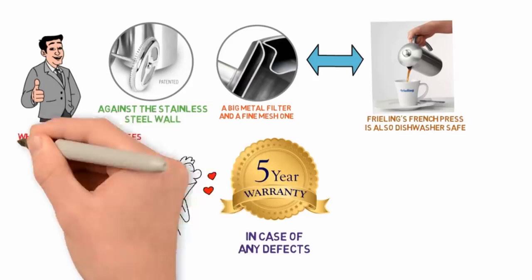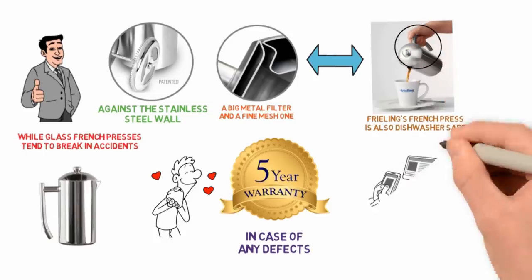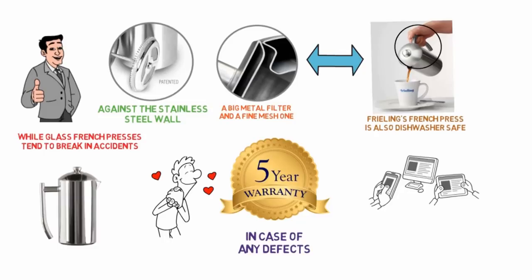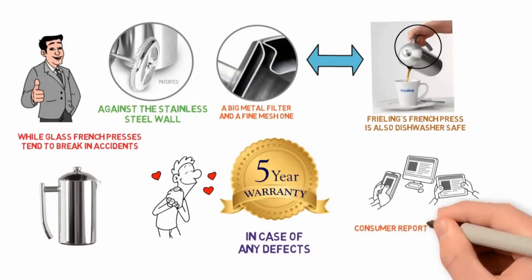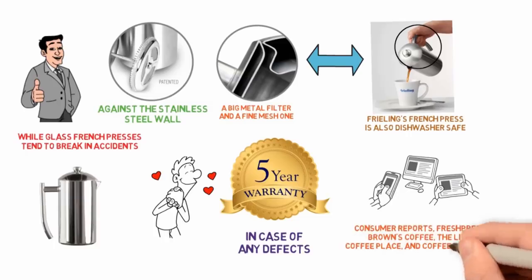While glass French presses tend to break in accidents, stainless steel ones like this do not. The handle is also long and comfortable to hold. A number of sites call the Freeling the best high-end French press you can buy, including Consumer Reports, French Presso, Browns Coffee, The Little Coffee Place, and Coffee Maker Clips.